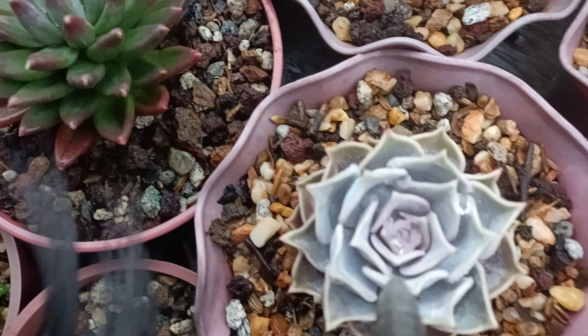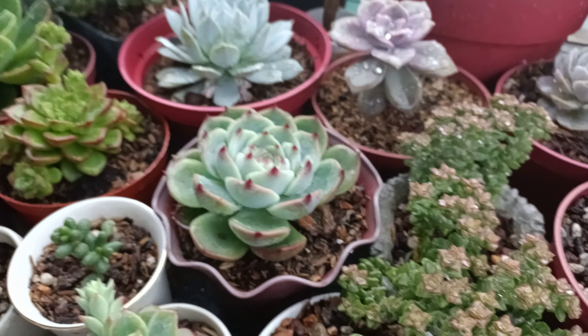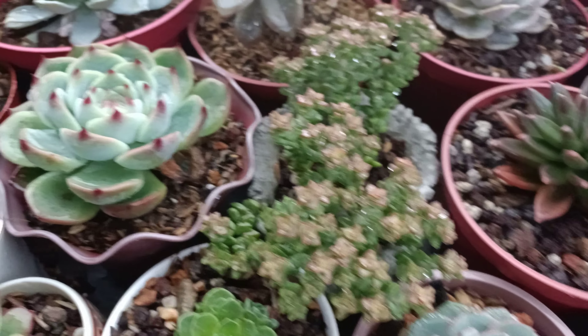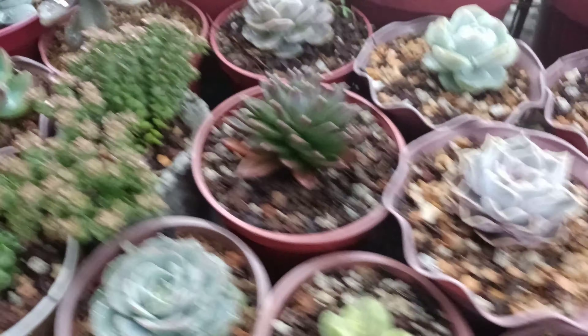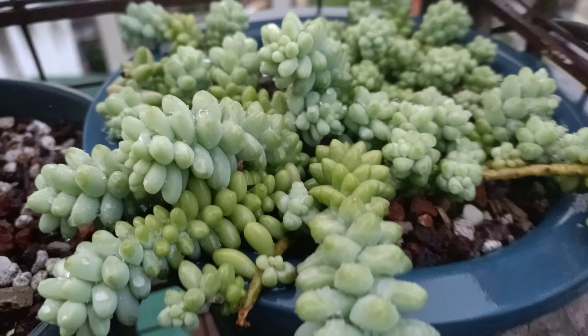We'll use this right here — you gotta improvise, guys. I'm just gonna blow it off like that, and that's what I'm gonna do with the rest of my plants. It's been raining for almost two hours now, as you can see — the clouds are really grey — so I'm going ahead and removing the water from my succulents.